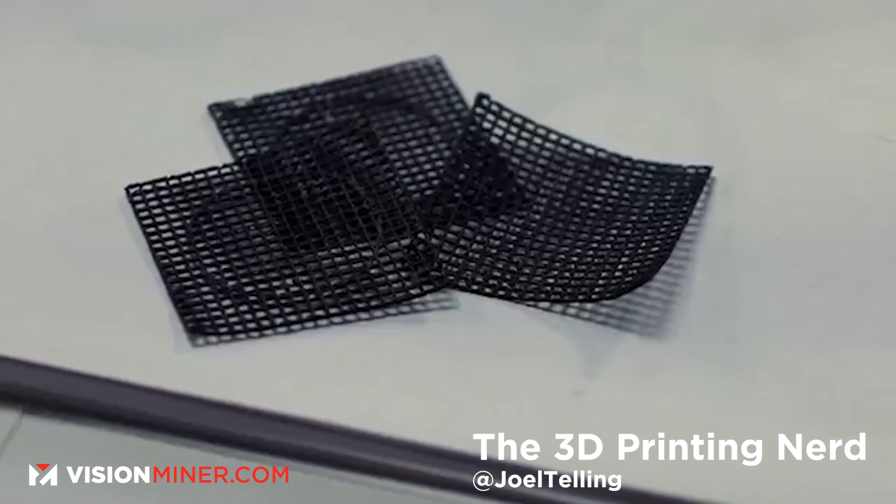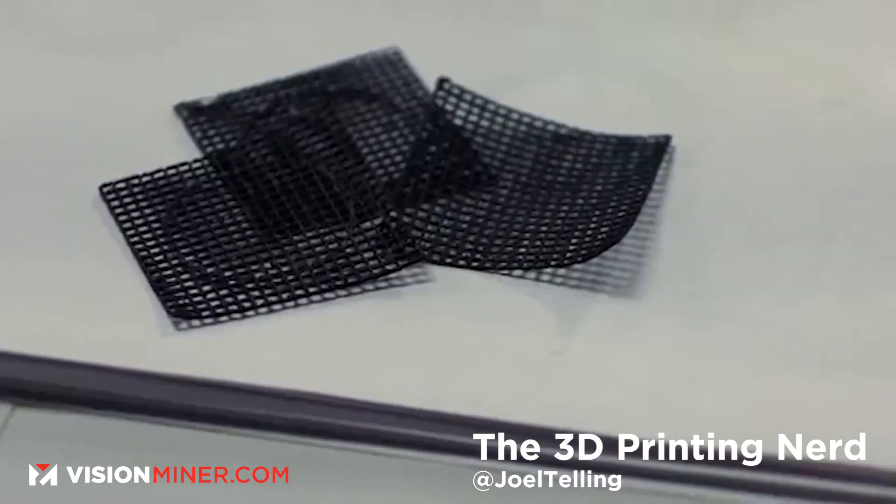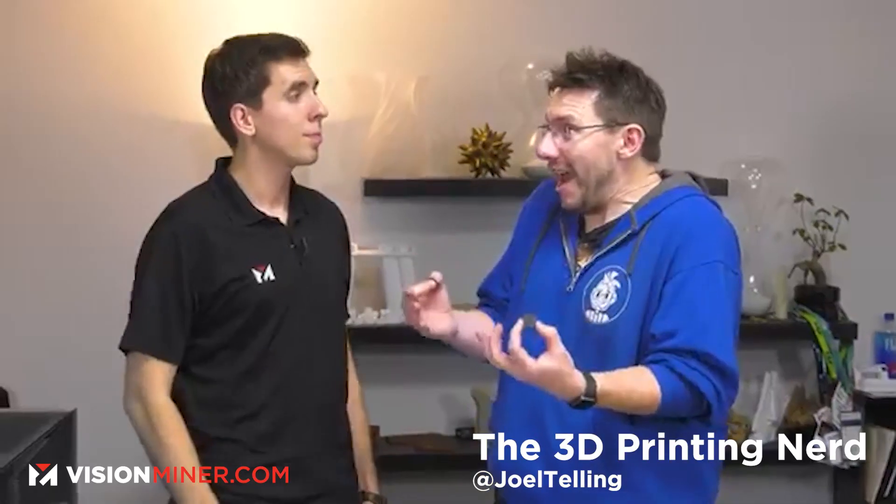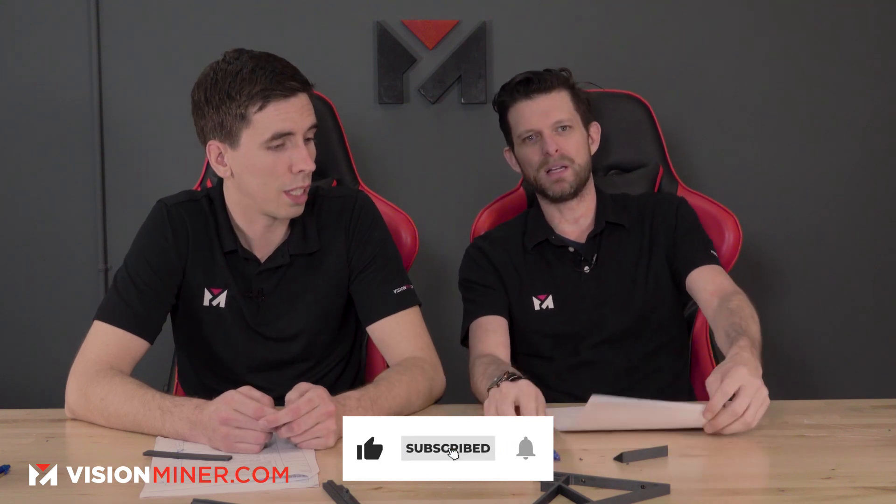If you're using a 0.2mm nozzle you're going to get more jams, but even at 0.4mm we've done it. Check out the 3D Printing Nerd video — Vision Miner works with NASA and we did some crazy, super high-resolution parts. That was carbon fiber PEEK, not PLA or ABS. Each extrusion was about 0.25mm. Standard PEEK would have been impossible — we tried, and other people tried it — it was absolutely impossible. That project was only capable of being done because of carbon fiber PEEK. It just keeps the material where you put it.